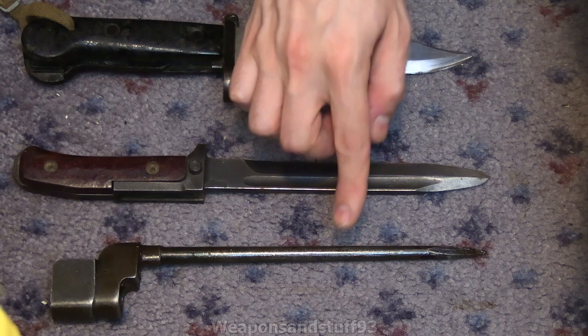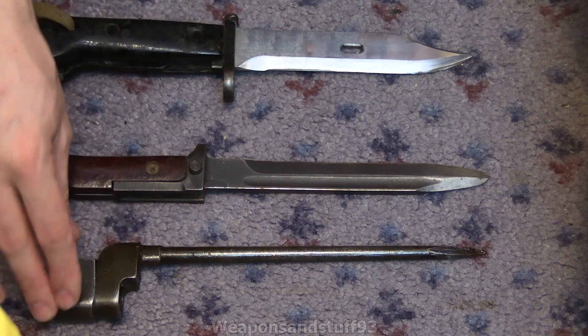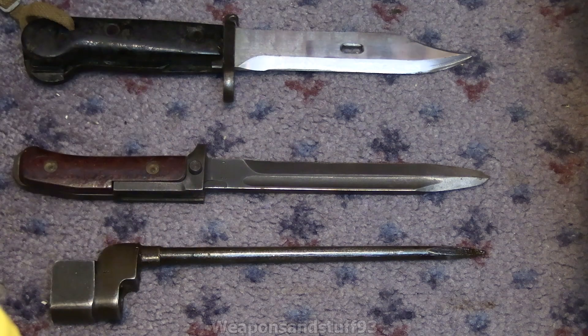The spike design was actually outlawed at one point because it was considered too inhumane. I always find that a bit strange when you've got devices designed to stab people to death, but some types of blades are considered too inhumane. For a very long time during the musket period, most bayonets were this spike design — a collar lock onto the end of the rifle with just a long spike. The purpose of a bayonet is to stab infantry or cavalry charging you in a close quarters situation where you couldn't shoot.